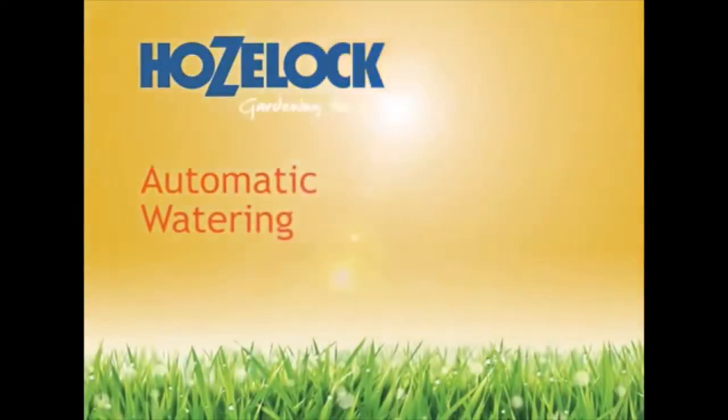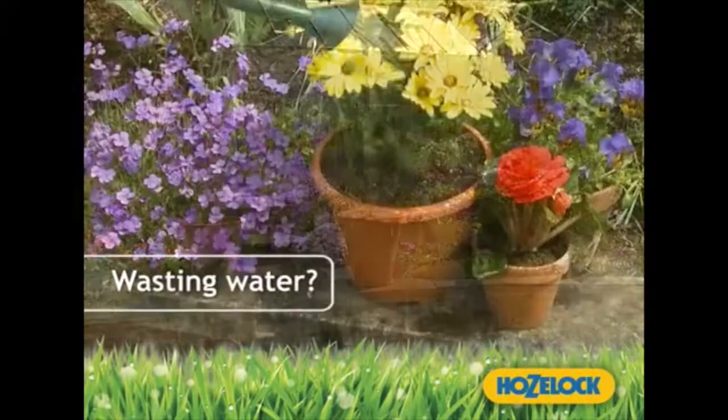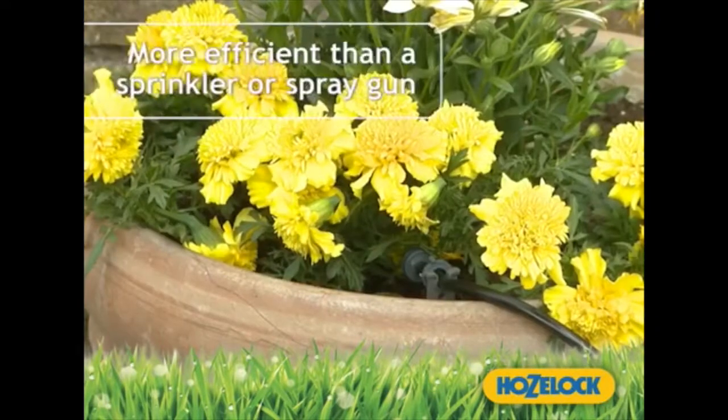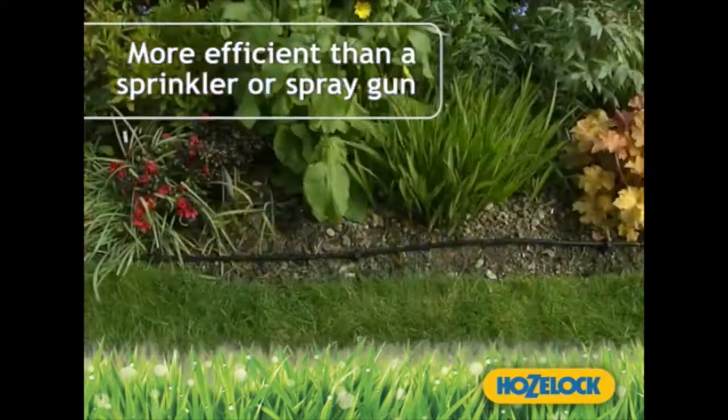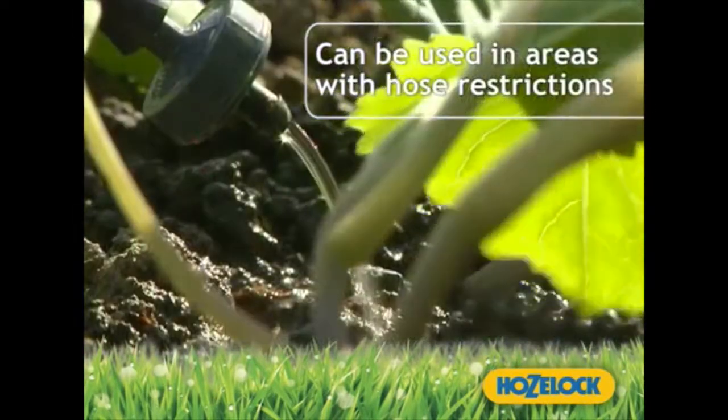Automatic watering from HoseLock. Are you fed up of wasting time and water? Automatic watering systems from HoseLock proven to be over 90% more efficient than a sprinkler or spray gun. The automatic drip watering systems can even be used in areas with hose restrictions.